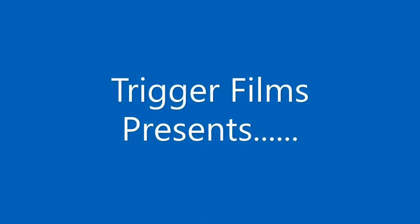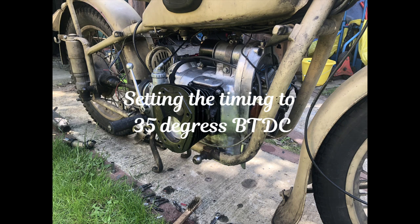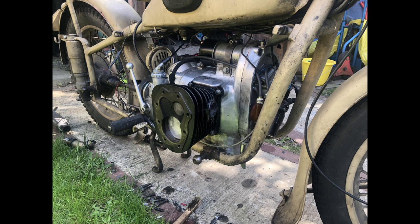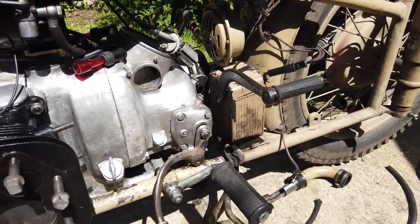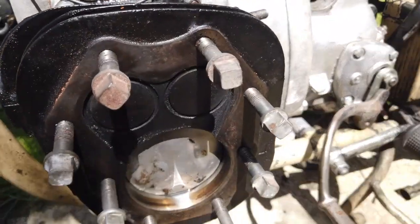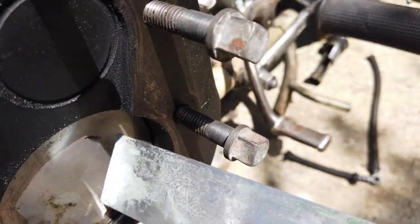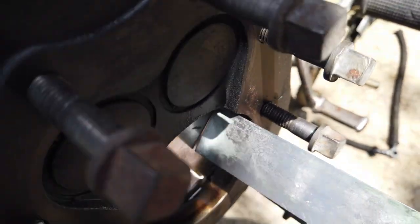Hello peeps, it's the man mechanic here. Today just a little bit of a quickie — we're going to set up the fully advanced, or manual fully advanced, ignition setting for a BMW R71, M72, and K750 bikes.